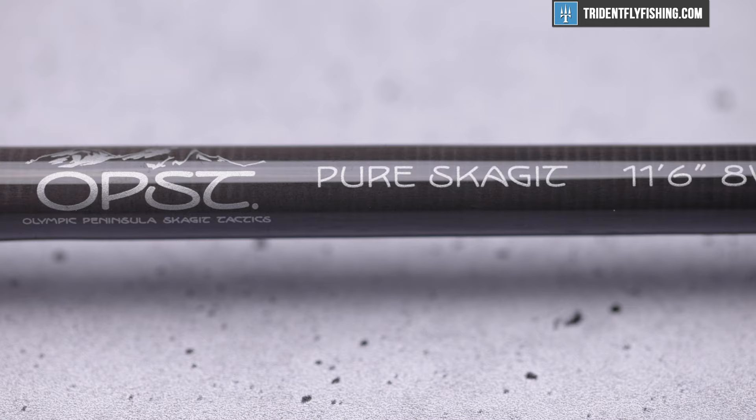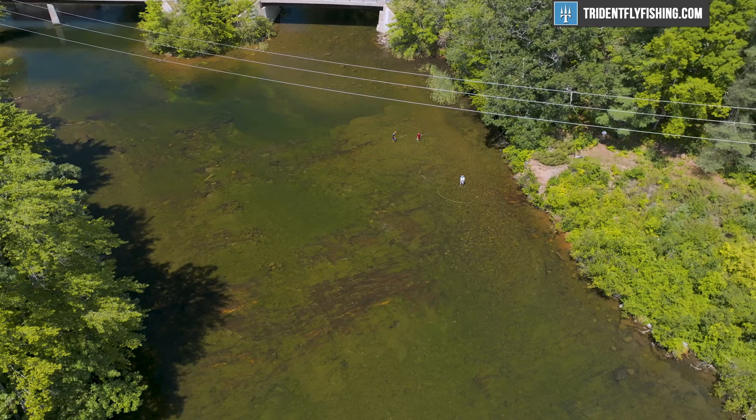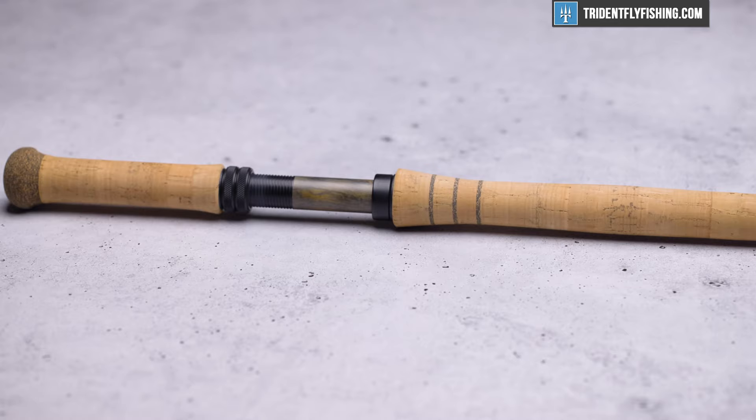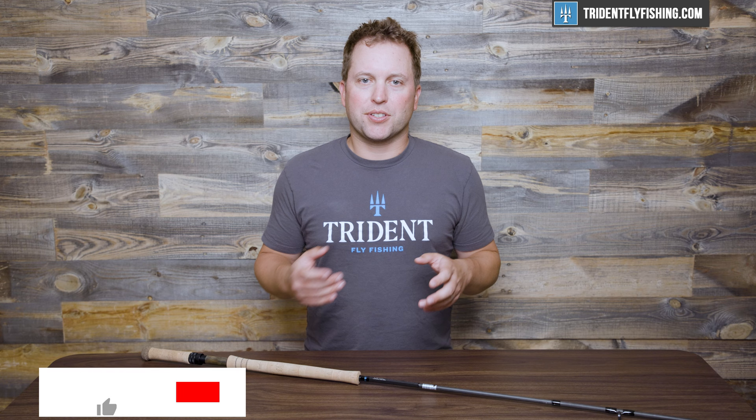Most people know of OPST for their Skagit heads. They revolutionized small, short Skagit heads a while ago. And over the last several years, they've brought out a great line of rods to complement those lines. This 8-weight is gonna be the perfect salmon and steelhead rod and it's gonna be a great choice anywhere you're fishing a smaller river. This is an 11-foot-6 rod, so it's not gonna have the distance and necessarily the power of the longer rods, and it's really gonna compete more with the switch rod market. But as you'll see throughout this review, this is not really a switch rod — it's in fact a pure two-handed Skagit rod.